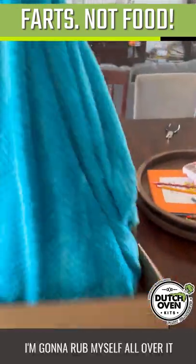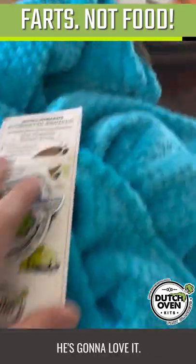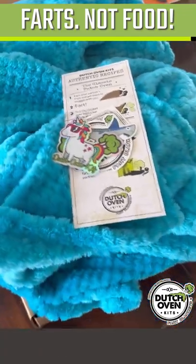Check out this blanket. I'm going to rub myself all over it before I give it to him — he knows what's up. He's going to love it. This might be my favorite thing I've ever gotten for him. Check him out.